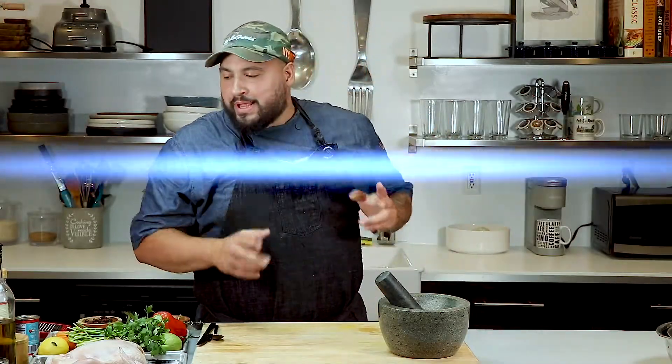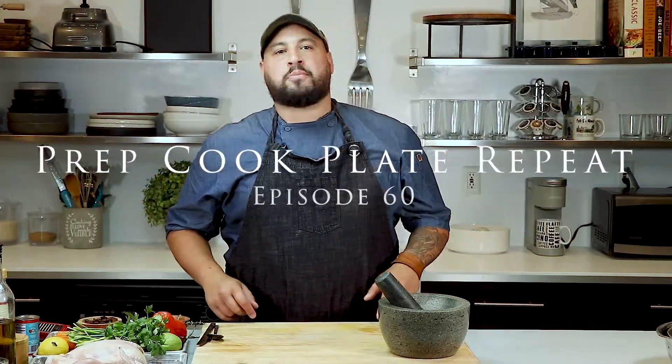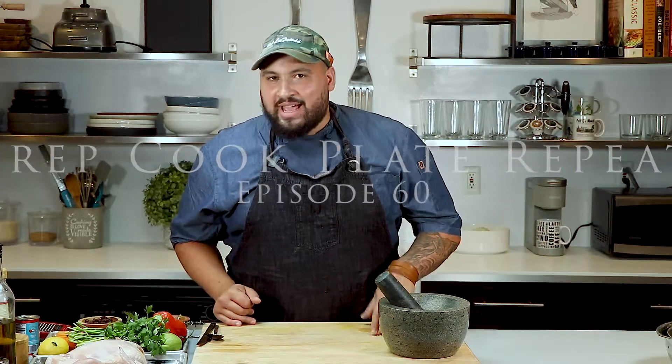What's up guys? Welcome to another week of Prep Cook Plate Repeat. This week's episode we're making Piri Piri Chicken and a Moroccan Carrot Raisin Salad. If you don't know what Piri Piri Chicken is, I'm going to show you what it is. Let's do it.